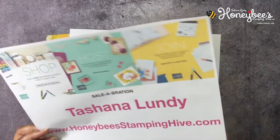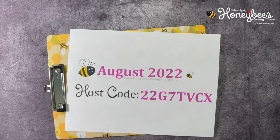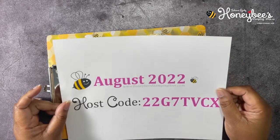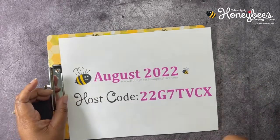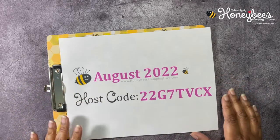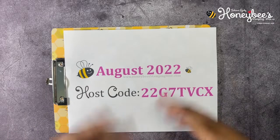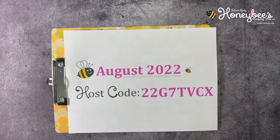Lastly, we have our August host code. This is the code I'd like you to use whenever you are placing an order with me, unless your order is $150 or more — do not use this host code in that case, because you will qualify for Stampin' Rewards, and Stampin' Rewards equals free products from Stampin' Up!, and we don't want you to miss out on any of that.